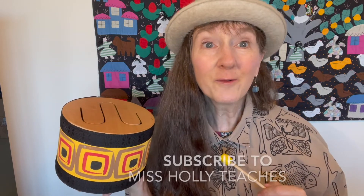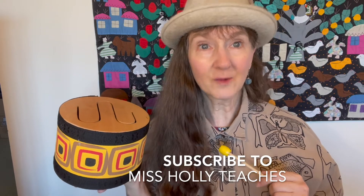These are all percussion instruments, just like the bell video from yesterday. If you like this video, please subscribe to Miss Holly Teaches. Bye for now.